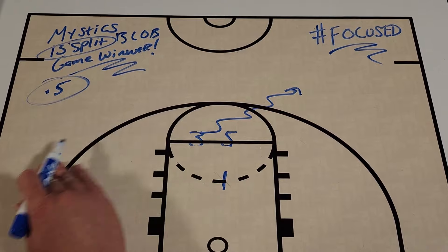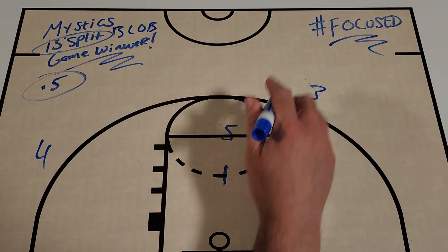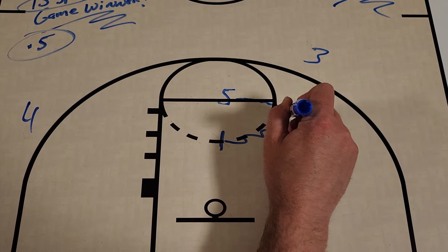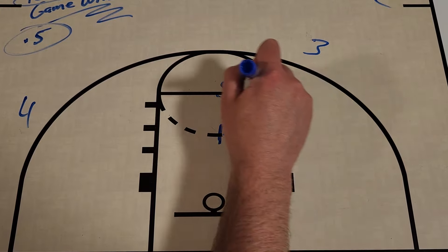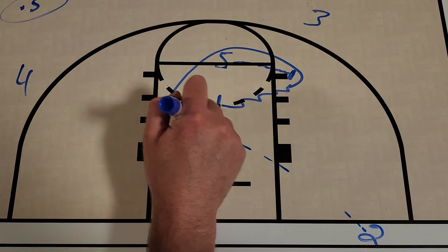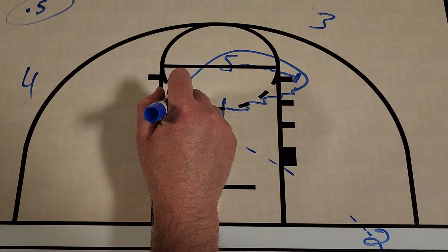We're going to end up with our four-player over here and our three-player up top. As that's happening, one is going to work to this side of the floor, five is going to come and screen for them, one is going to loop around, and two is going to lob it up. They're going to catch it in the air and quickly shoot it.